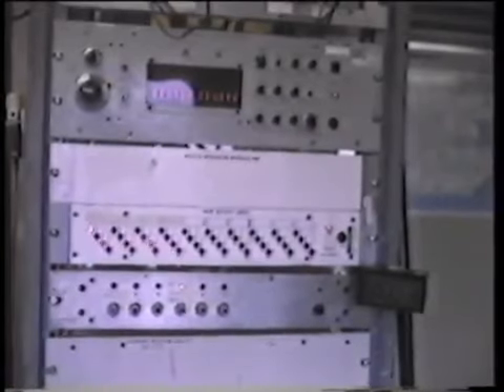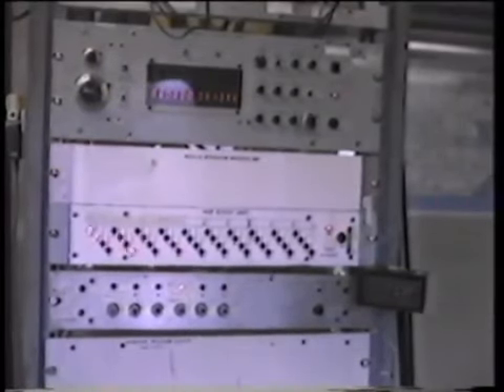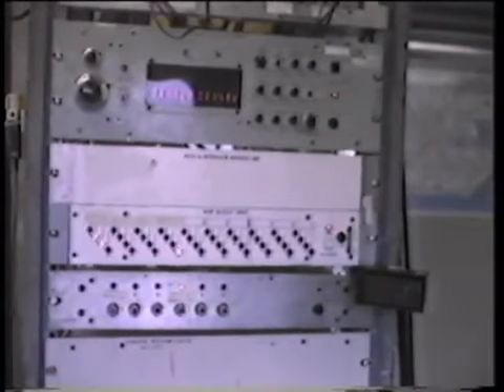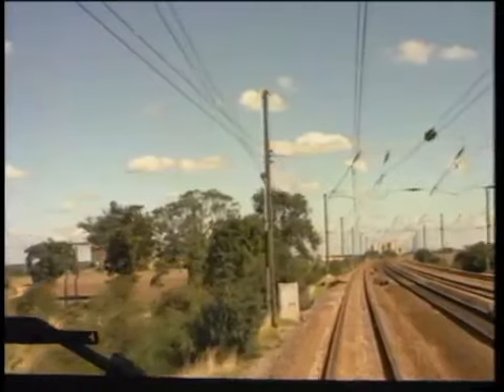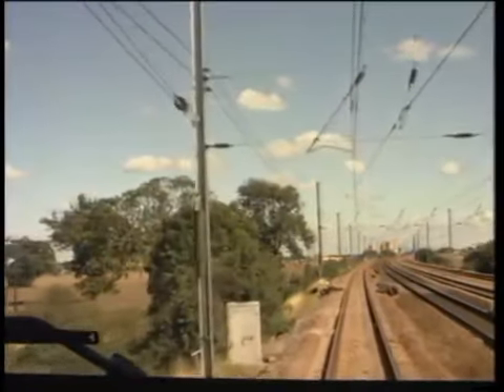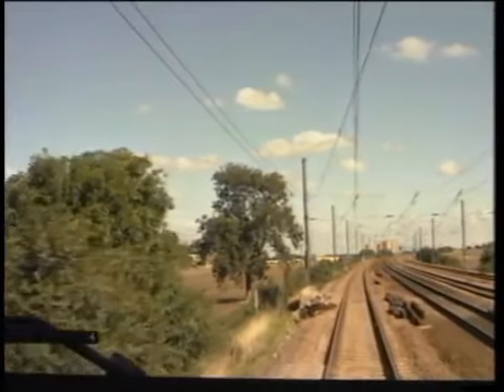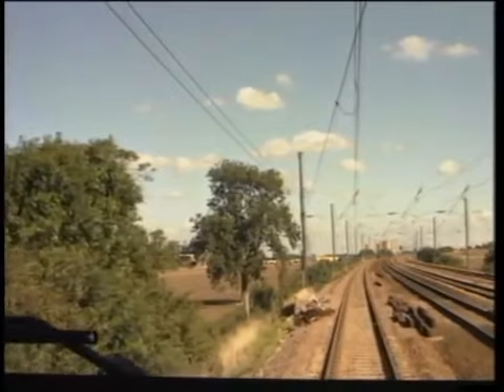A test rig in the train monitors WSP activity on each axle, and we can see how quickly each wheel set responds. Each light on the test display represents one axle of the train. Should the driver attempt to manually compensate for the tendency to slide, he simply confuses the WSP equipment, reducing its efficiency and, inevitably, extending his braking distance. It is for this reason that the driver should maintain step three braking in these circumstances until the train has been brought to a slow speed.